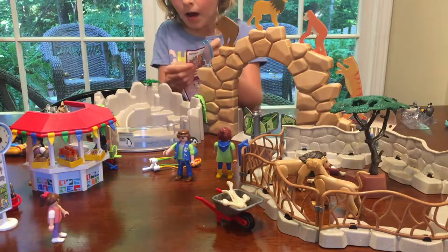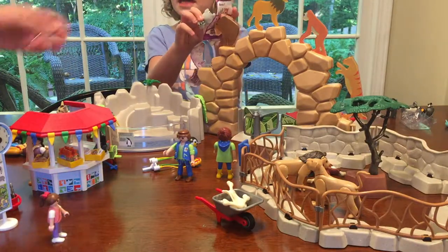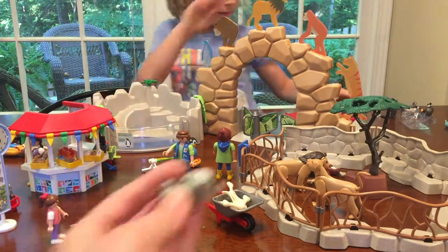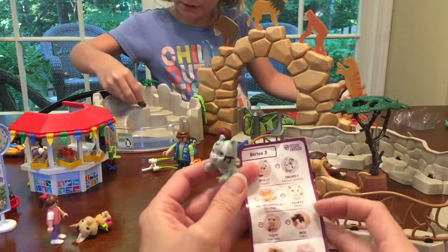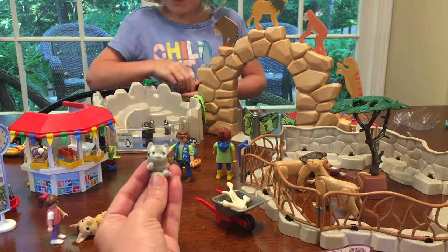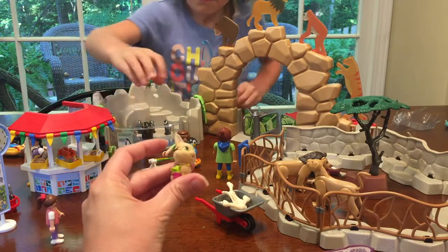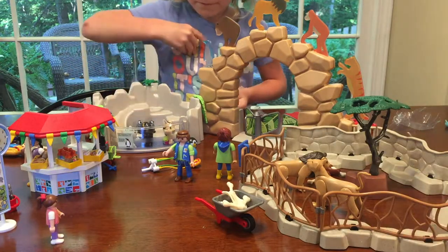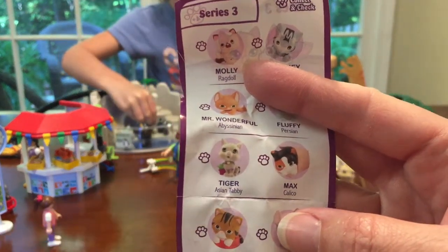We got this cat! Mom, look — we got this cat! What's her name? This cat? Let's take a look — this is all part of the Kitty in My Pocket set. So we got this little kitty. His name is Smokey! There's Smokey the kitty! Where is Smokey going to go — is he going to go with the lions? Lions and tigers and bears! And here's the other one — this one's got a little plant, it's the brown kitty. It looks like an Asian tabby — a little tiger. He's cute!